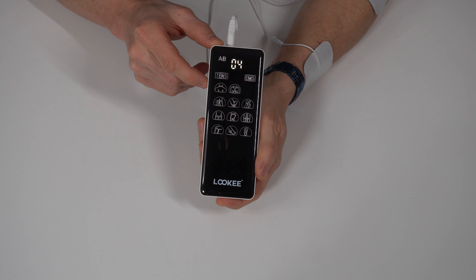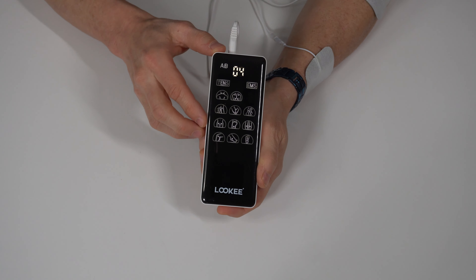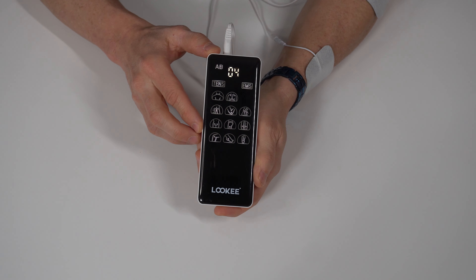I also have this not only on the forearm but my bicep as well. The A/B group is controlled collectively, and that stim pulse is going to go to both sets of pads, regardless of where you have them on the body.